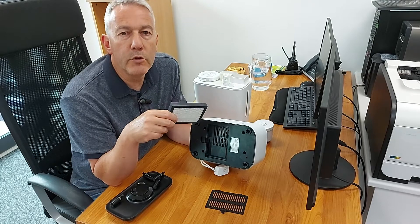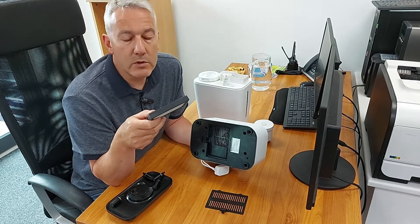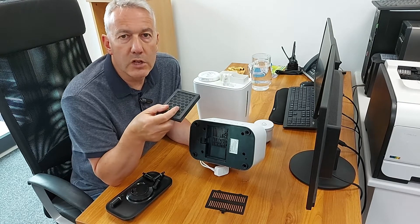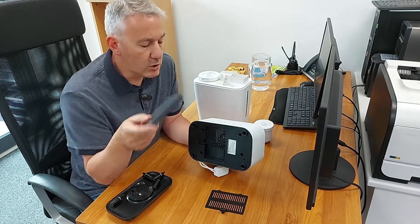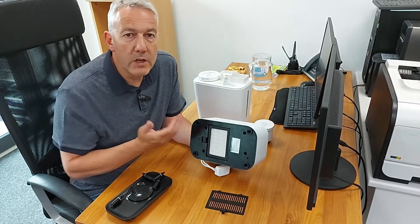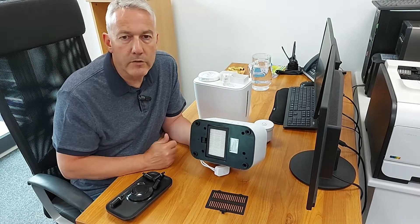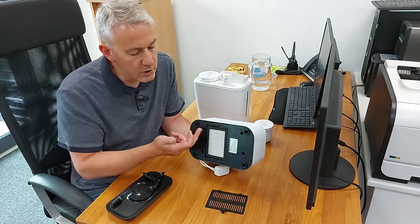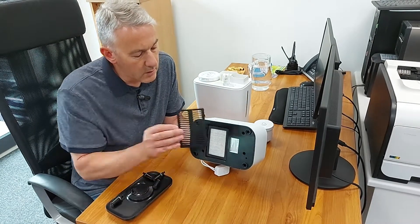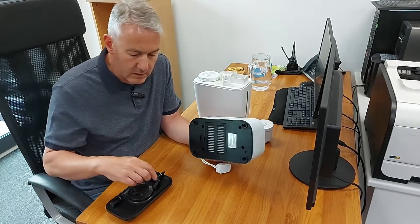The HEPA filter will remove particles from the air smaller than we can see with the human eye. The charcoal side removes smells from the air, so you're going to get that air cleaning as well. Pop the filter in — always pop it in with the HEPA side facing out. On any type of combined filter like this on any machine, it's always HEPA first. Pop the cover back on.